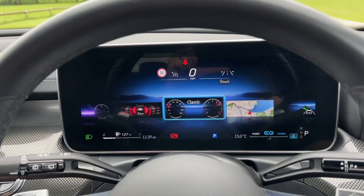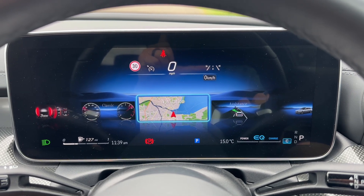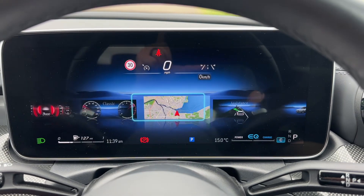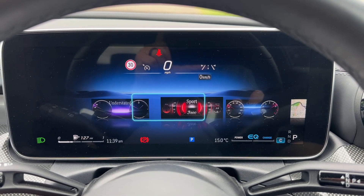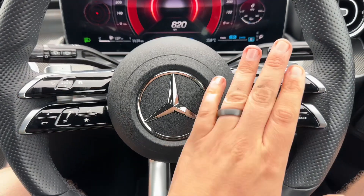You can also change the complete layout of these dials — anything you want displayed up here, including satellite navigation. You've got a choice of a lot of different dial styles. And as I say, that is all done with the buttons just here on the steering wheel.